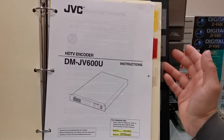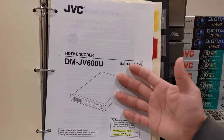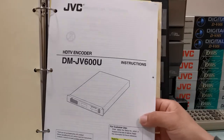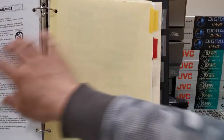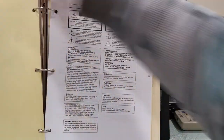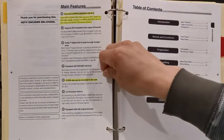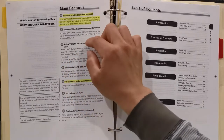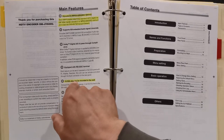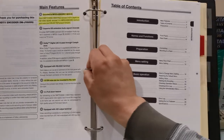There really was no reason for a consumer to own an HDTV encoder. These were only made for television broadcast stations and the motion picture industry. The manual also notes it uses a 1U EIA size — it was probably used in a server rack, likely in its own room because it was so loud.